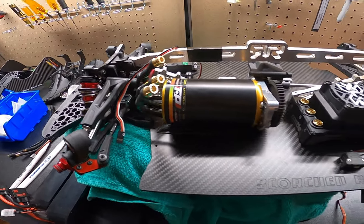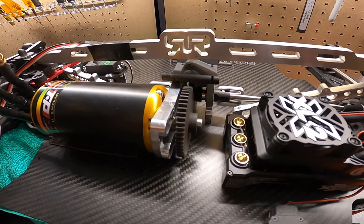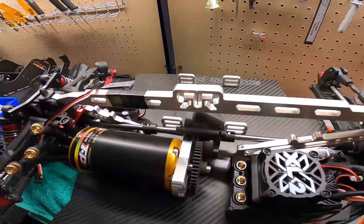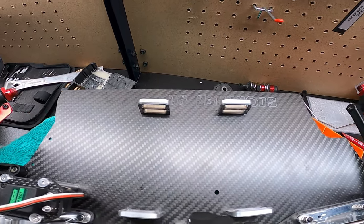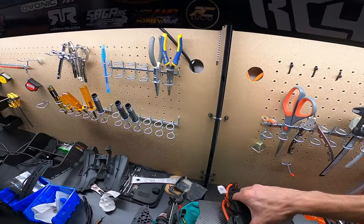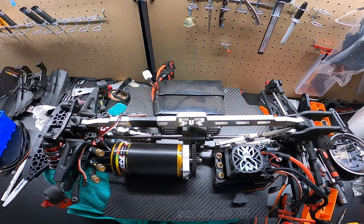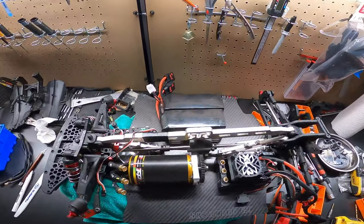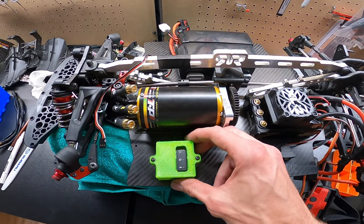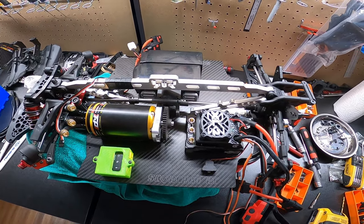We're getting super close! Got the motor mounted, XLX2 mounted, going with a 54-tooth pinion and 42-tooth spur gear. Battery mounts are mounted. I put my SMC batteries in the middle to make sure the weight is about equal on both sides. It's a little heavier on the battery side, but putting the GPS towards the outside balances it out pretty well.